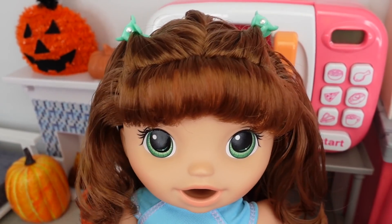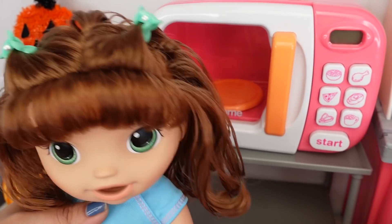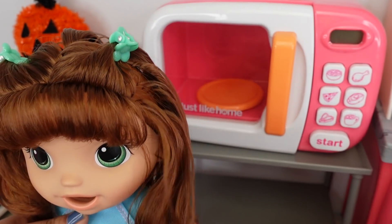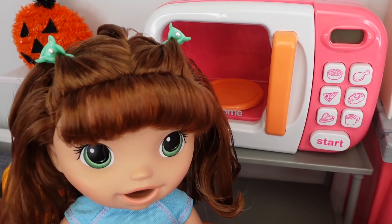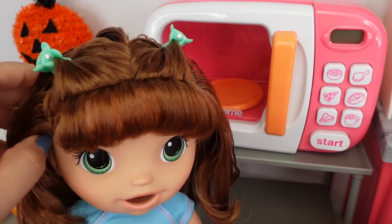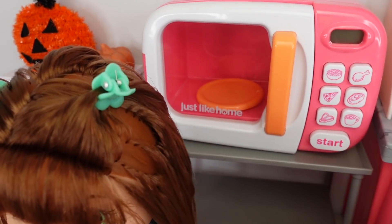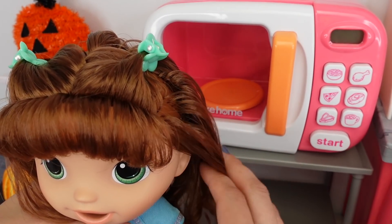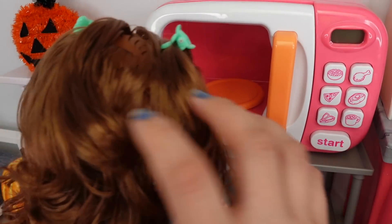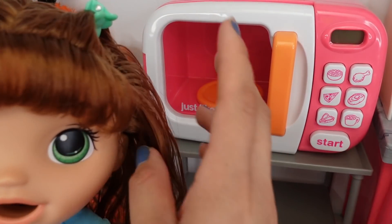I love the way Summer's hair turned out. She did have two ponytails, and what I did was I took out the ponytails, added conditioner to her hair, rinsed off some of the conditioner, then just brushed it all down and let it dry. It looks so cute now — I love the way it looks!